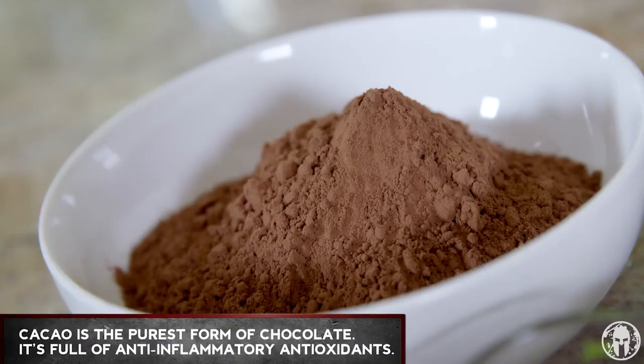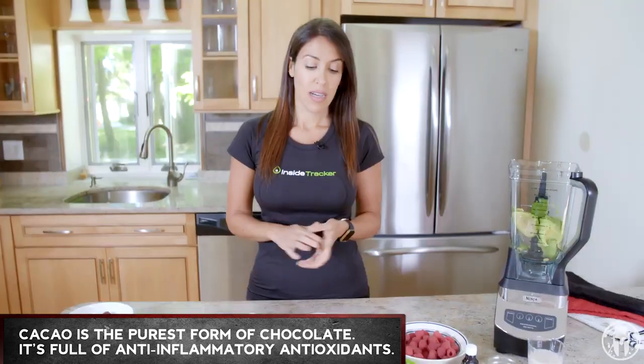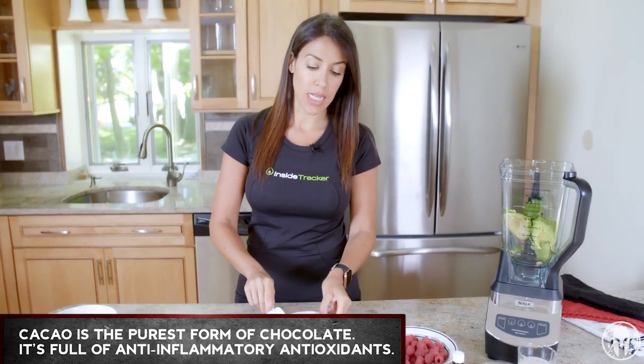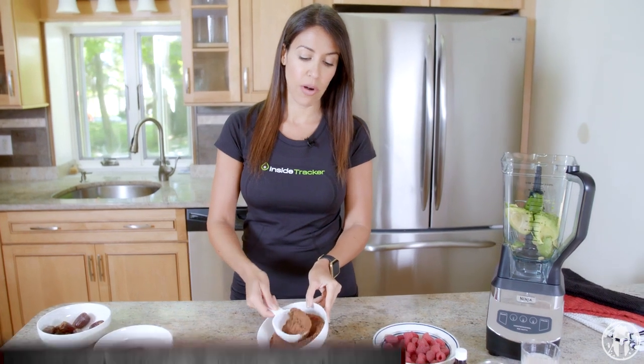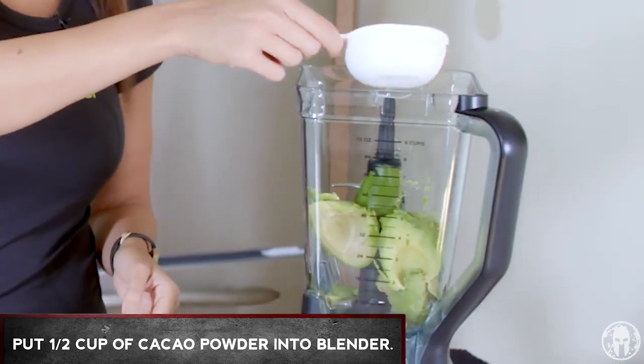Now we're moving on to the chocolate, which is good stuff. Cacao powder is one of our favorite recommendations for inflammation because of its very high antioxidant content, so it tastes good and it's good for you. We're gonna go ahead and put a half cup of that into our blender.